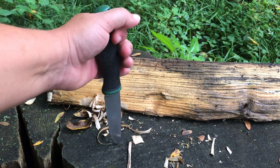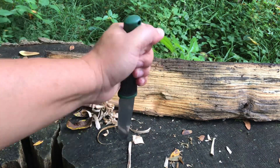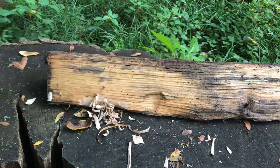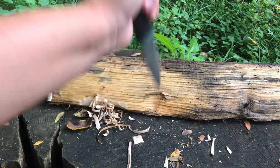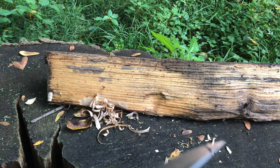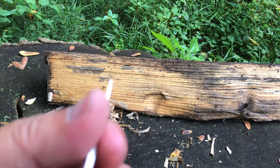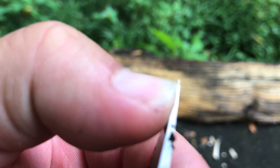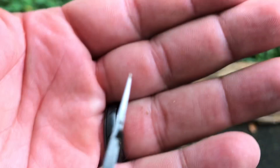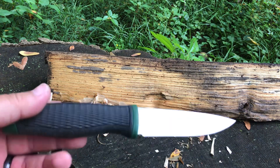Let's do a little bit of stabbing to see how that tip holds up. Maybe just a tiny bit of bend at the very tip, but it's not much — it actually held up pretty well.